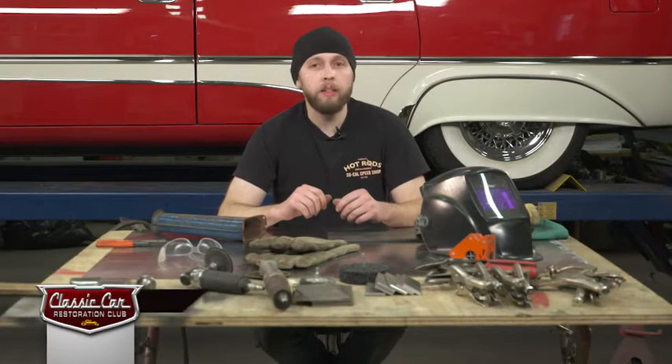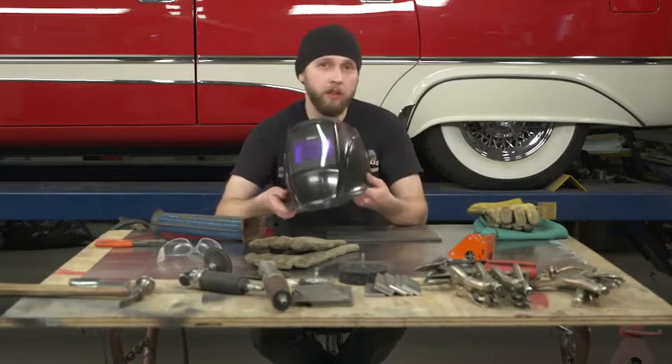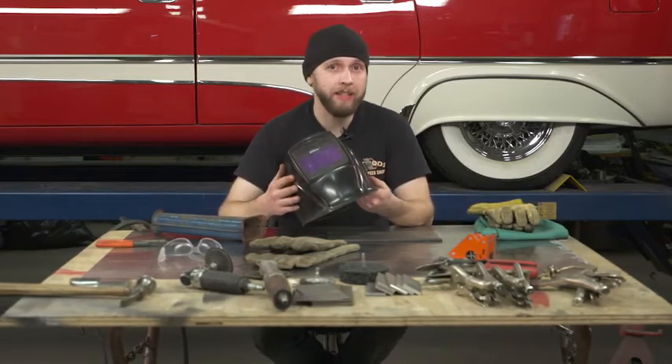Welding safety is key. First off, there's more than one option when it comes to welding hoods or helmets. This is an auto-darkening welding helmet that I use.